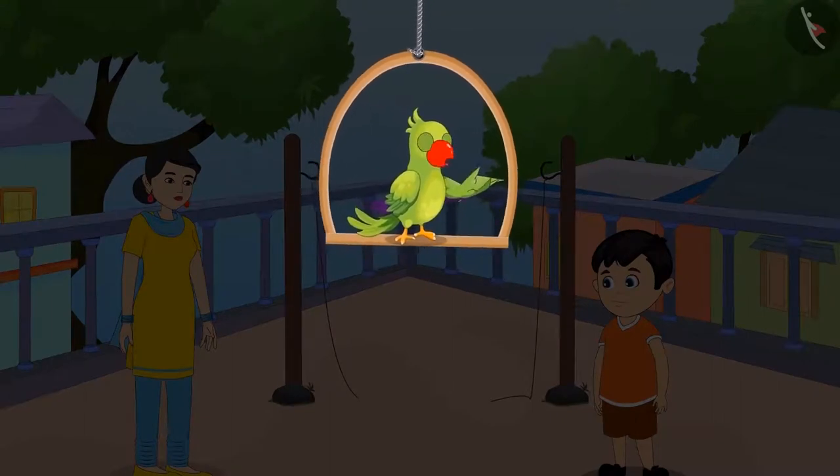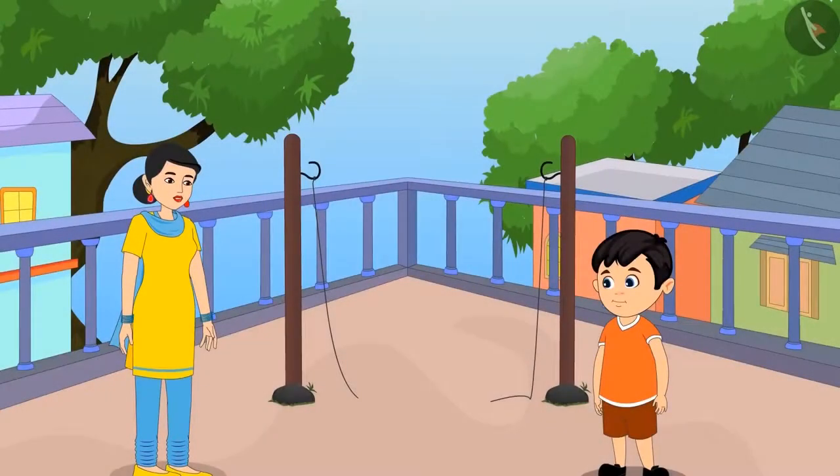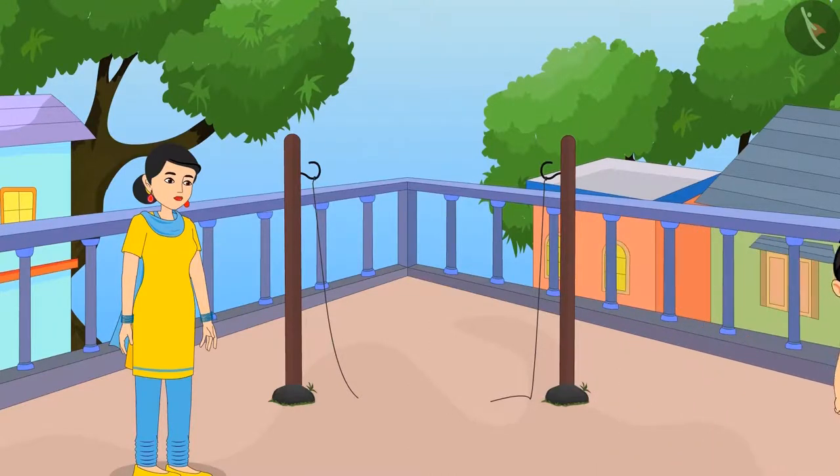Today, Chotu thought: why not help his mother in doing household chores? His mother said, 'Chotu, do one thing — the rope we had tied to dry the clothes is broken. We have to tie a new rope. Can you go and get a new rope from the market?' Chotu agreed and went to the market to buy rope.